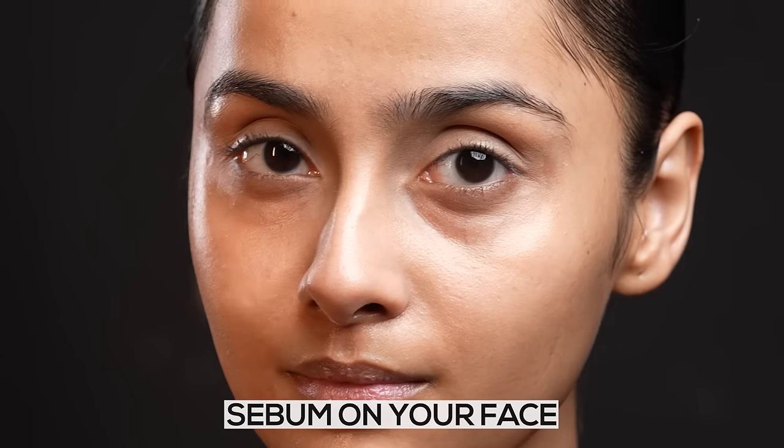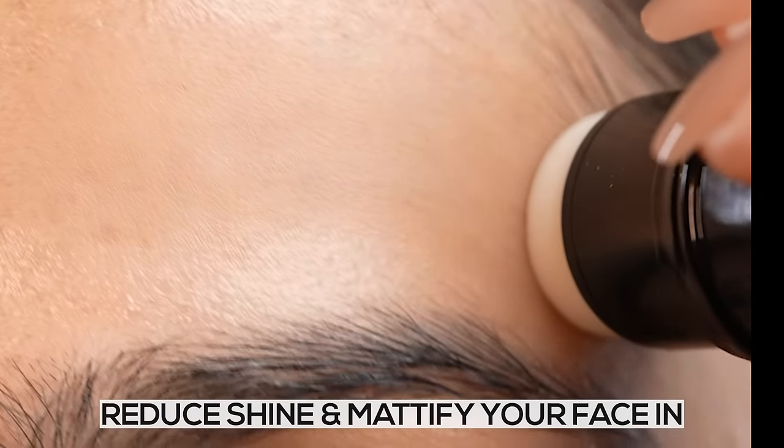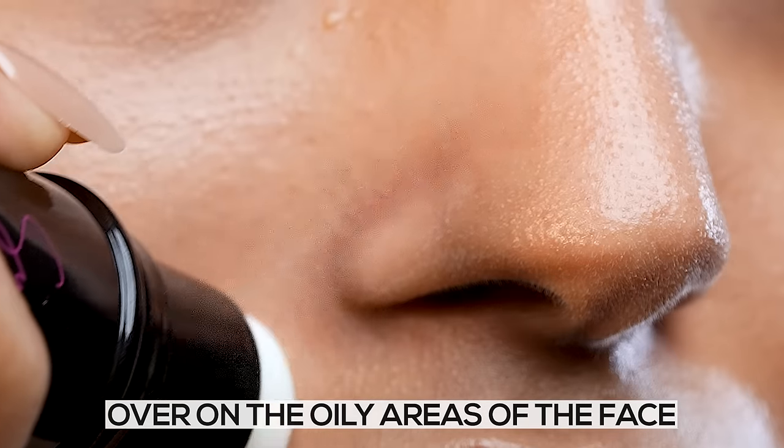Suck out that excess oil and sebum on your face with Rene's Sucker Oil Pulling Stick. Reduce shine and mattify your face in just one swipe. Twist and roll over on the oily areas of the face.